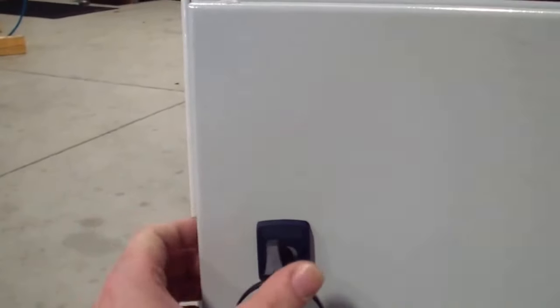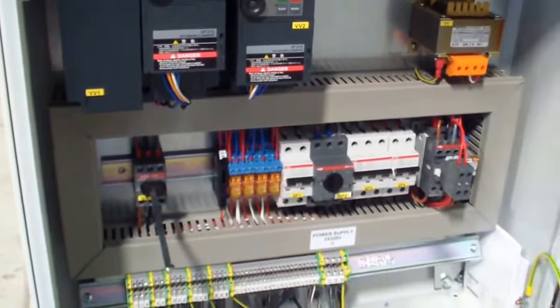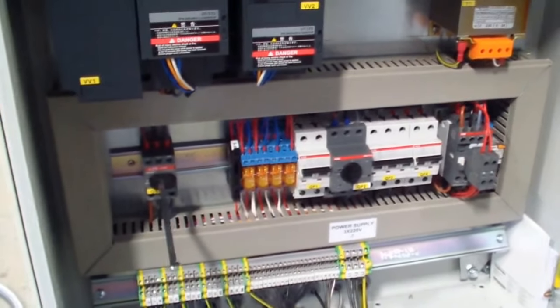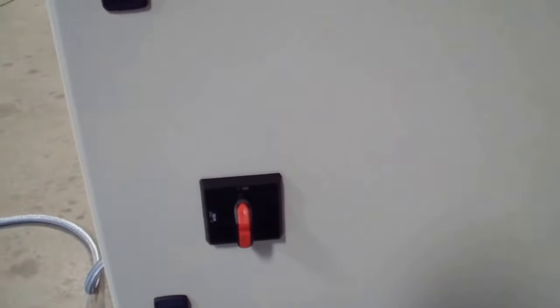On the front you have your electrical panel. This key allows you access. Inside here is where you would typically find the accessories that come with the machine upon opening up the container. This is also where you'll find your main power switch for the machine — it's just a matter of turning the switch on.